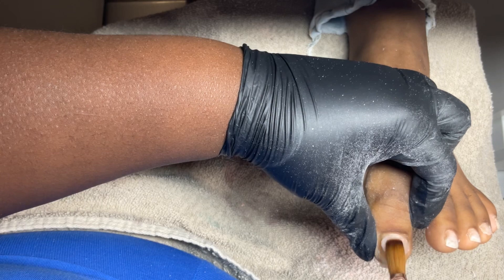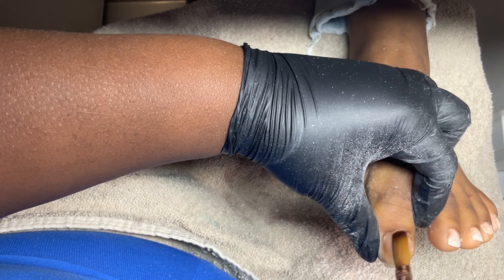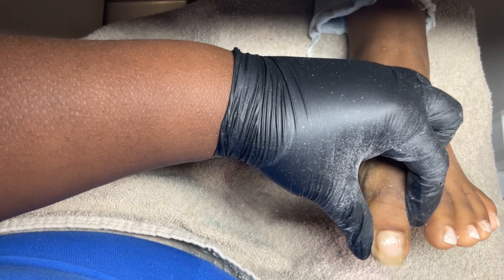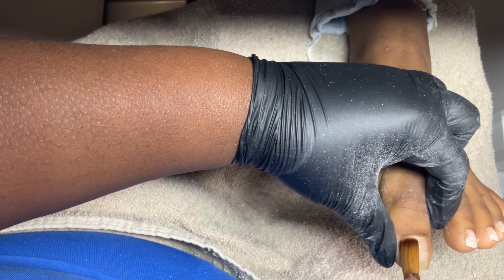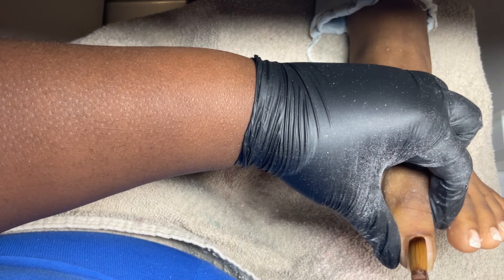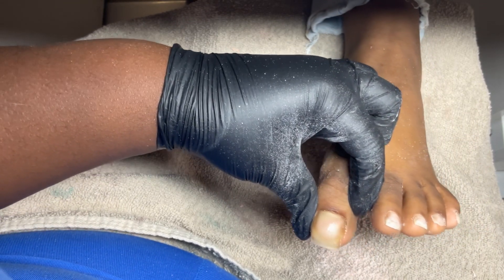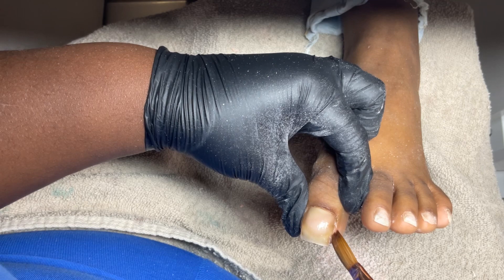I'm using my Young Nails speed clear to do the refill. I just put a bead and pat it down, then brush it around the cuticle area and make sure it's flat and my side walls are clean.